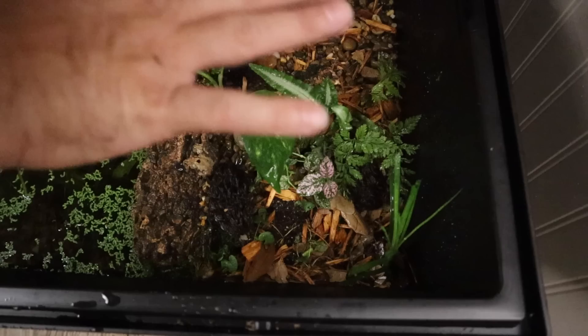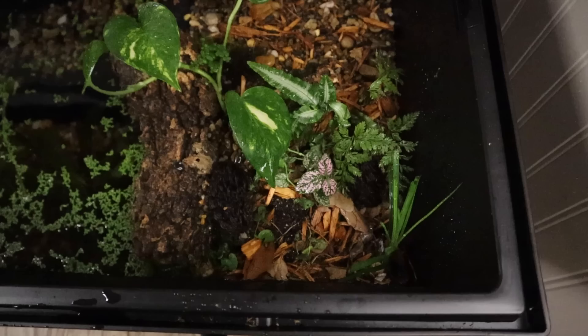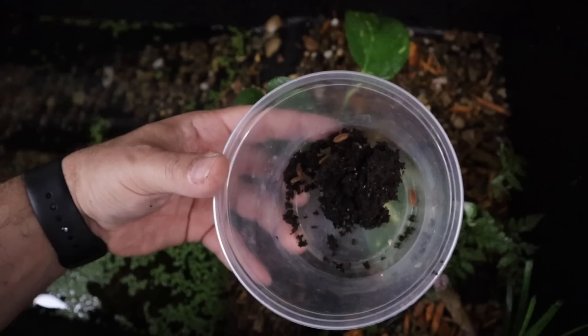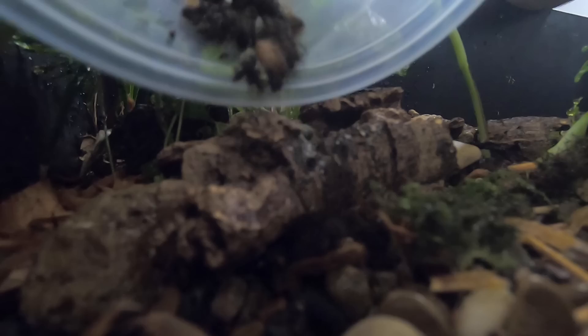We're adding some orange isopods as well as quite a bit of dirt that has springtails in it. Both the isopods and springtails will breed in here, making this a complete bioactive setup.